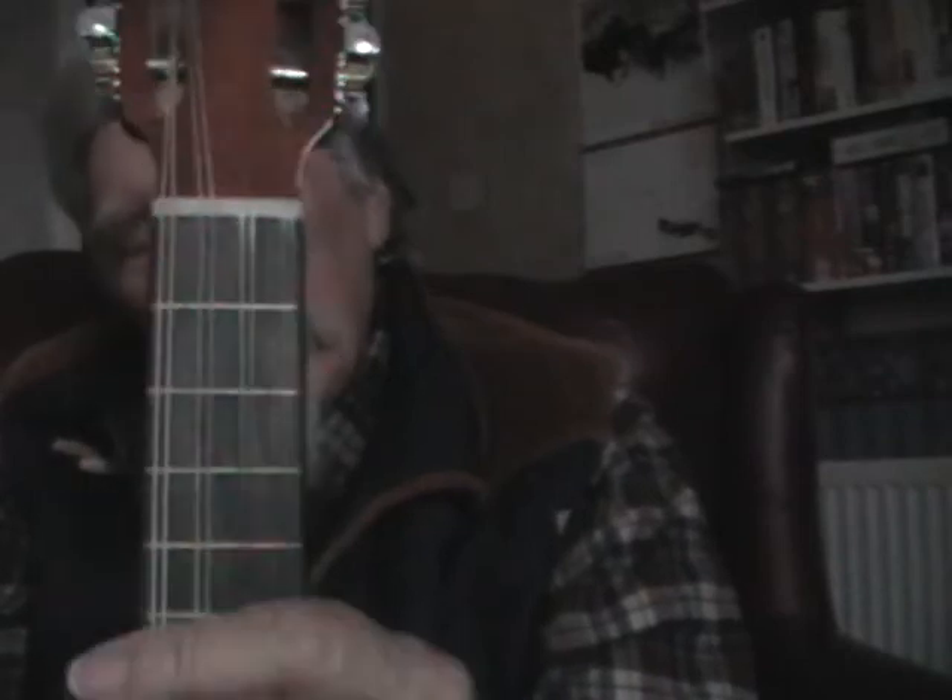I measured the scale length and it is a bit longer than the average mandolin banjo — it's 14 and a quarter inches. You'd need very light strings for this to tune up to mandolin pitch comfortably.